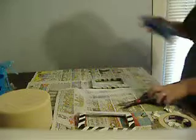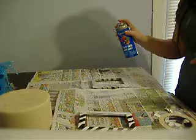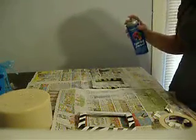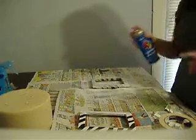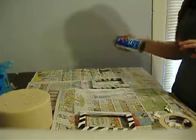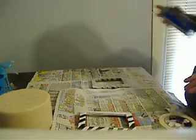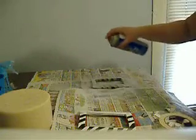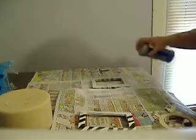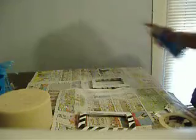Take your spray paint and shake it up really well, then in small bursts you're going to want to thinly layer the photo frame. It'll take several layers depending on what color you use. You don't want to pile it on too thick at first because it will drip and run. Just lay it flat and spray it all the way around.